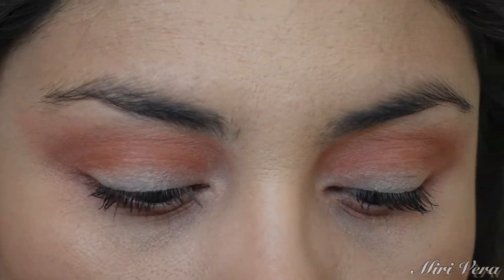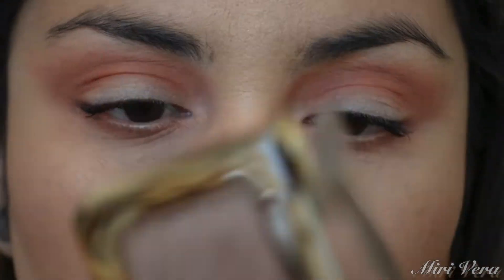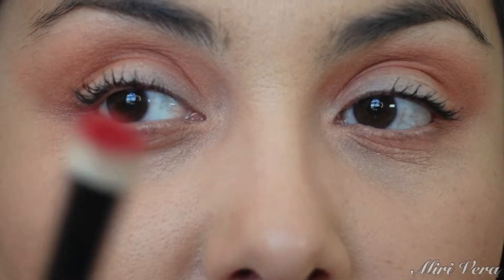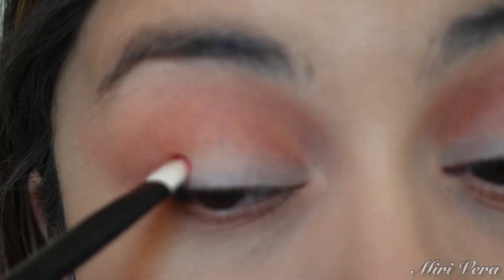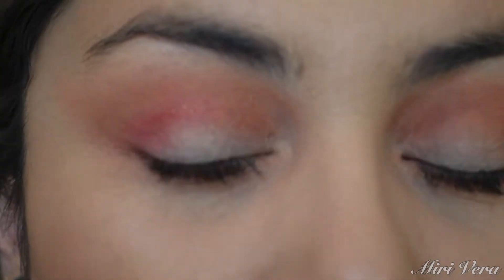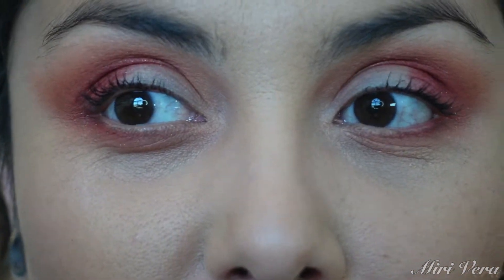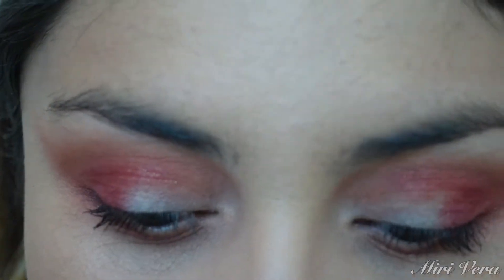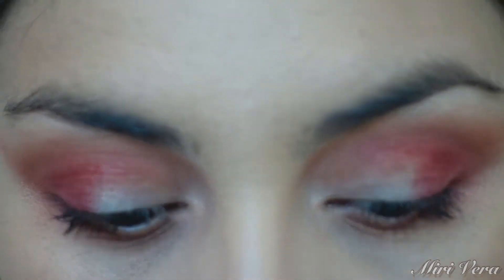Now we're going to jump into this shade right here which is red bronze. I'm using a flat shader brush and it is a shimmer shade. I want to focus this on the outer corner and also a little bit in the crease. It's definitely a red tone so this eye is going to be pretty out there. It looks kind of copper-ish in the pan but it's definitely a red shade, and it blended nicely with the brush.